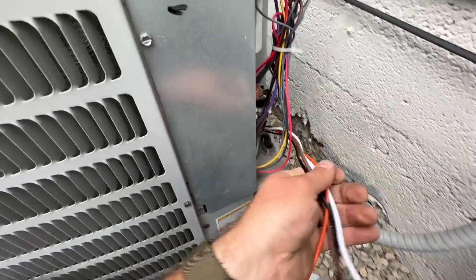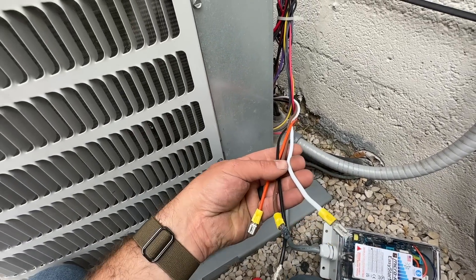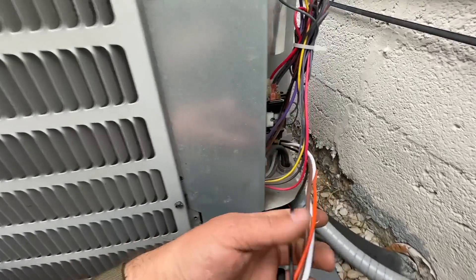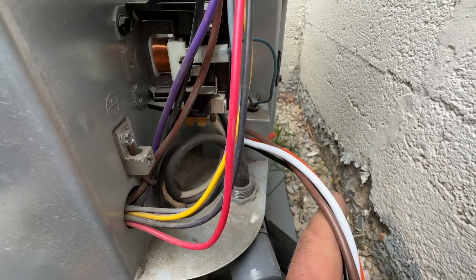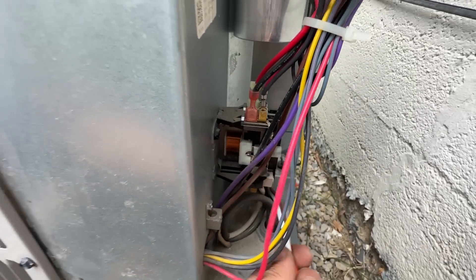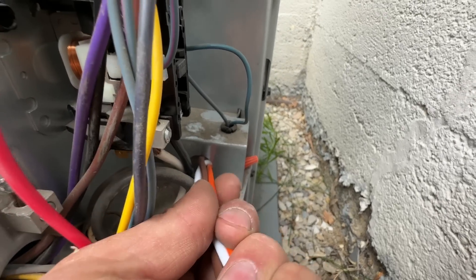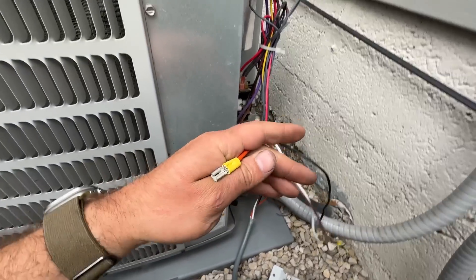We basically have four wires on this soft start kit that we need to wire in, and it's quite easy to do. You also need to find a way to route this inside of your AC unit. I chose to go through the hole where the communication wires go. I'll probably put a little plastic grommet around there so it doesn't rub on anything.